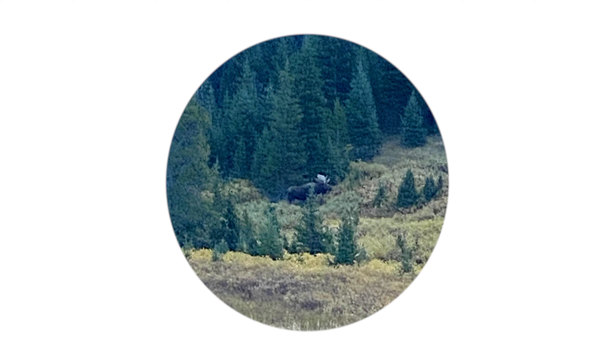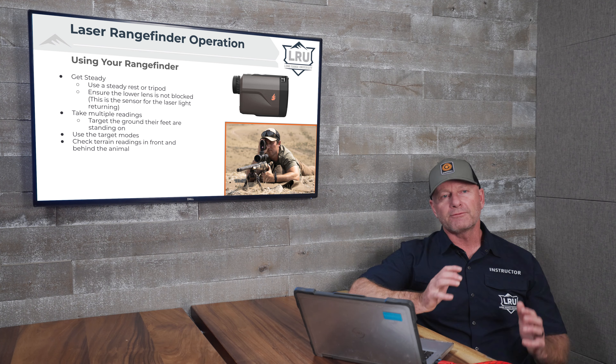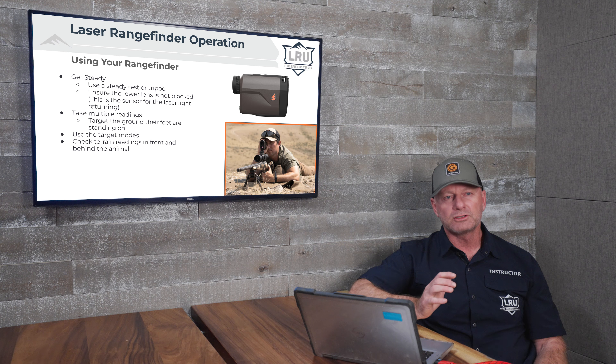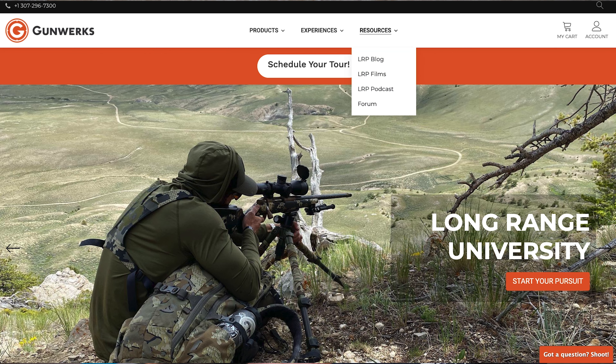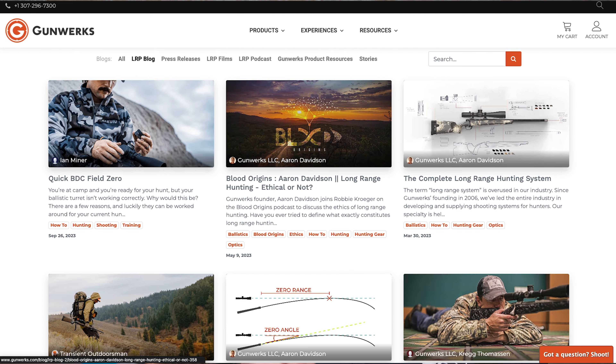In rolling terrain, I really like to look at the ground that the animal's feet are standing on and range that. This prevents getting a range from terrain behind the animal. If you look at this picture of this aoudad, if you tried to range the animal you might get a range over the top of its back that could be 20 or 30 yards wrong. However, if you laze the feet and the ground the feet are standing on, you'll get a correct range. This wraps up our series on the five simple mistakes that cause heartbreaking misses in the field. For more tips or to check out our long-range university classes, please go to gunworks.com.